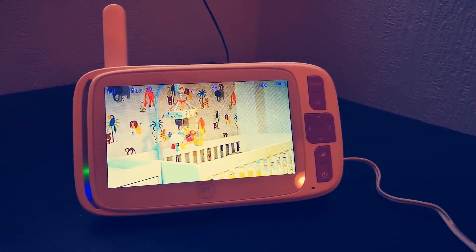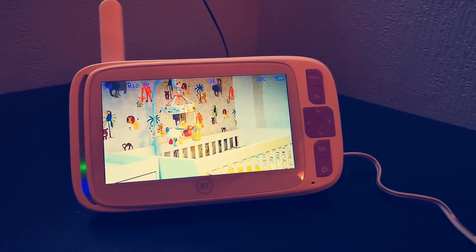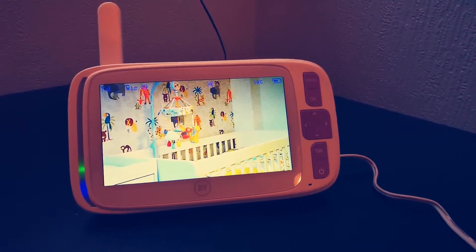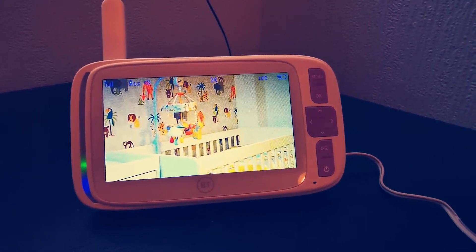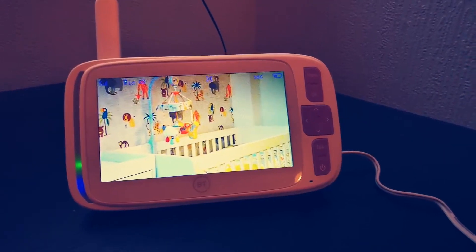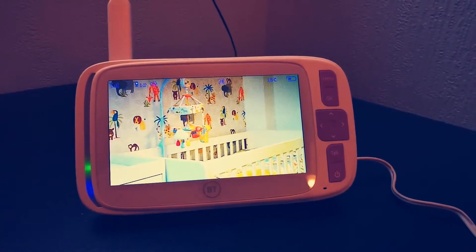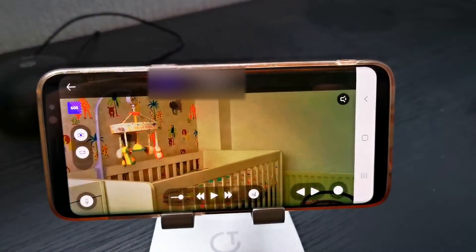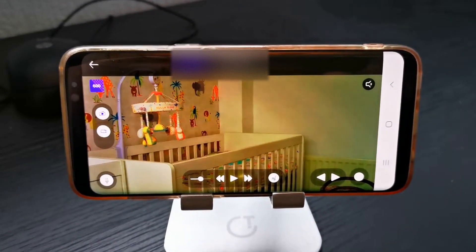One thing I really liked — it's difficult to show from where I am now — but the way it picks up noise is brilliant. I tested it earlier: I stood outside, clicked my fingers, and the camera picked it up clearly. So there are lots of good features and some not so good. Next, we're going to have a look at the app.